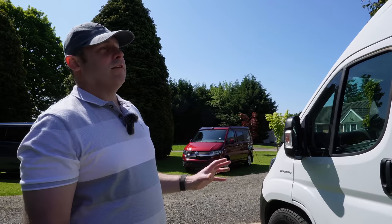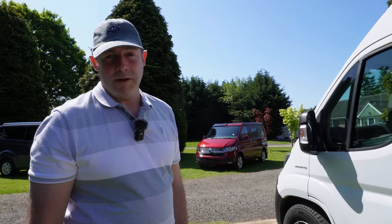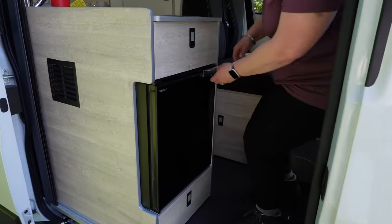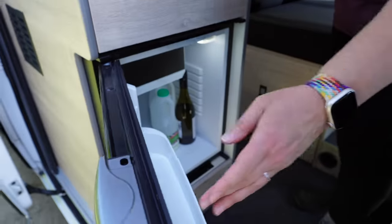Apart from that, relatively standard Ducato outside with nothing really much more to say. Welcome to the inside of the Amundsen. It's a fairly standard larger van Westfalia layout - you have your kitchen block as you come in through the door. On the end you get your fridge - this type is an open-the-door kind of fridge. We're well stocked with the essentials: varieties of beer, wine, and a bit of milk for your breakfast cereal.